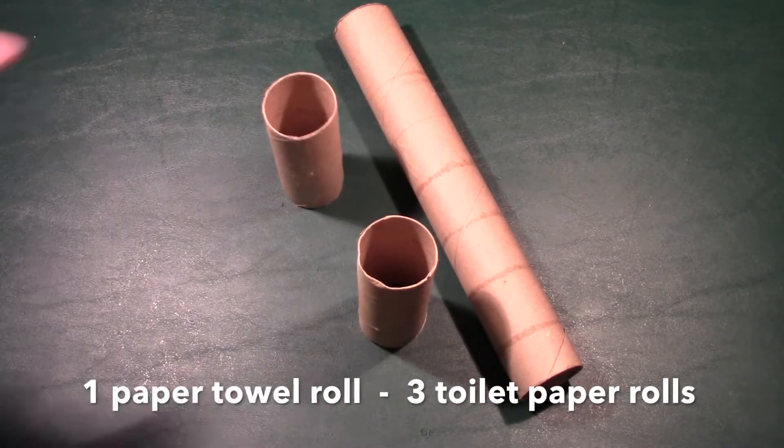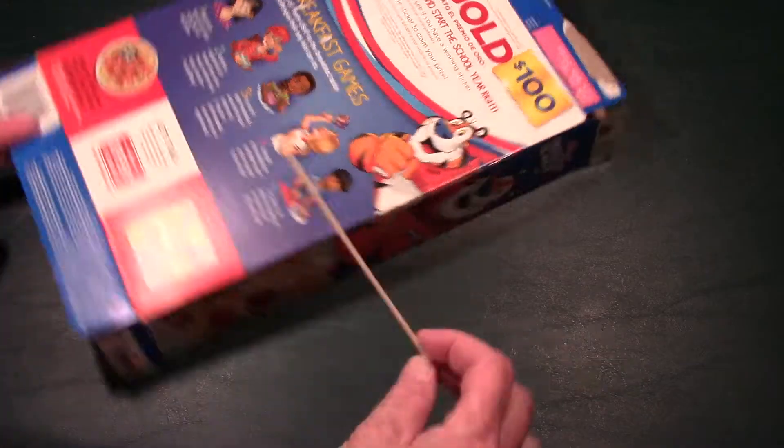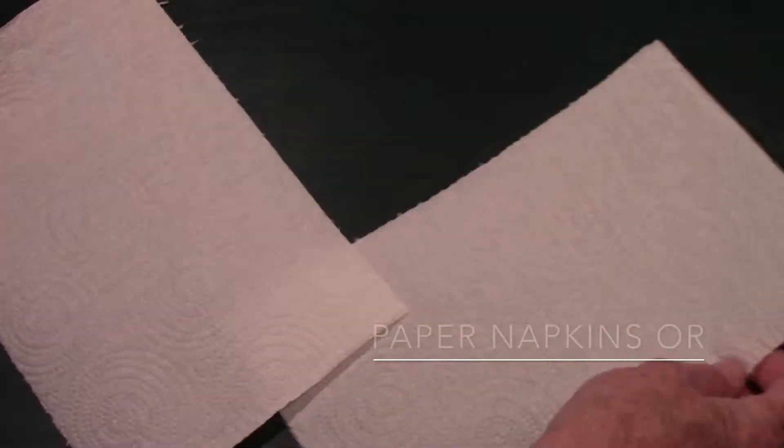In addition, you're going to need a paper towel roll and three toilet paper rolls. You'll also need an empty cereal box plus two wooden skewers that your folks can buy from the store. It's always a good idea to have a couple of napkins or paper towels to wipe off the glue.